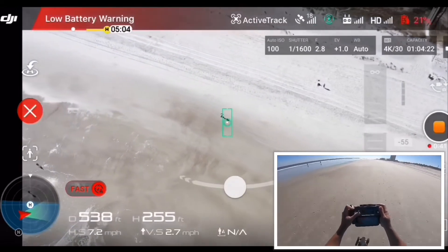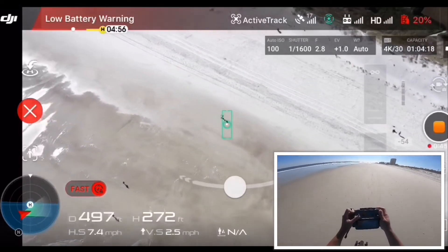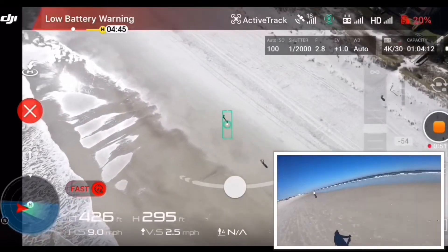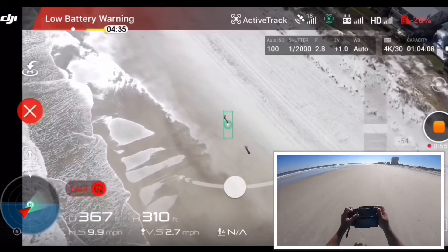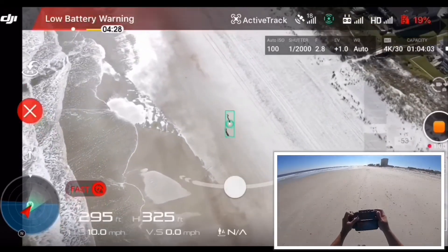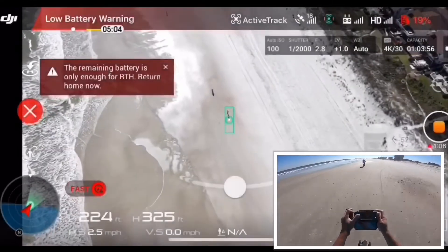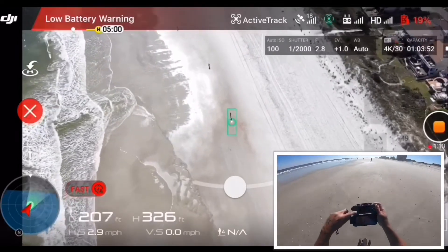250 feet, 253 — wow, almost. Let's go to 300. Let's see if it can track me. 300 feet! Let's go 350. He can — he can track me that far!